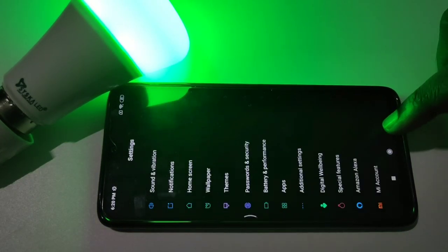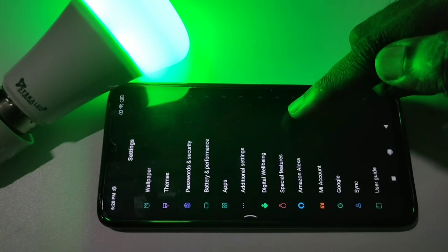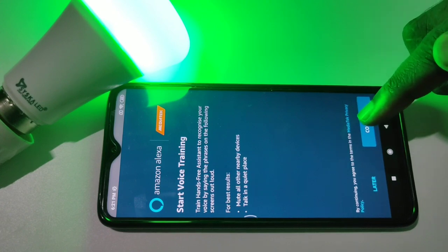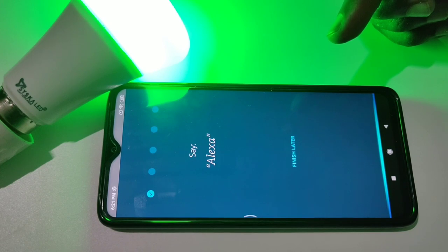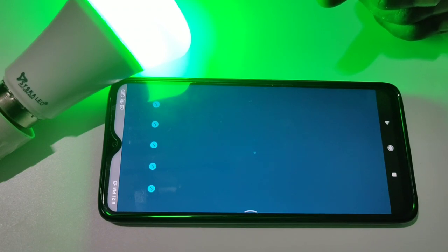After that, go back to Settings and scroll down — you can see Amazon Alexa there. Tap on it, then enable Hands-Free by tapping on Hands-Free. Tap on Continue, then Continue again, then say "Alexa" to complete the voice training.